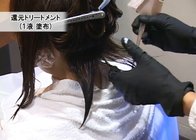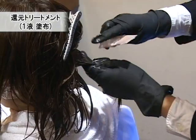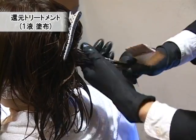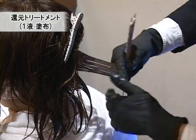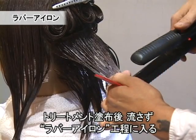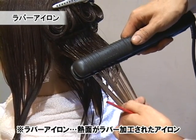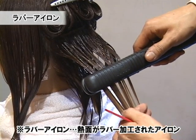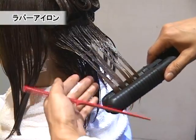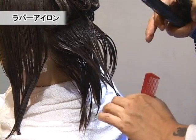やや還元力のあるトリートメントで、酸性液で髪の毛に影響していくので基本的に髪に負担がなく、より柔らかな効果が得られます。できるだけ薄塗りで塗布していってあげることがより効果を得られる方法になります。トリートメント剤を塗布したままラバーアイロンでゆっくりとワンスルーしていきます。熱を加えることによってよりトリートメント剤を浸透させるという効果があります。